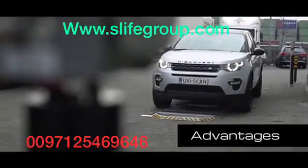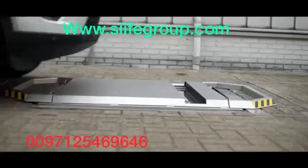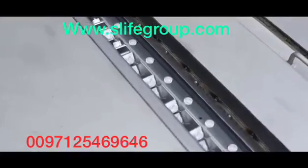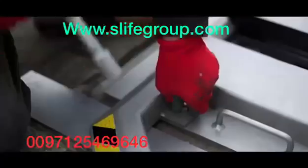The UVI scan system combines a robust design with a high level of usability, making it a very effective and reliable addition to your security infrastructure. Installation and maintenance is very efficient and fast because the heavy-duty cover can be installed and moved by hand.